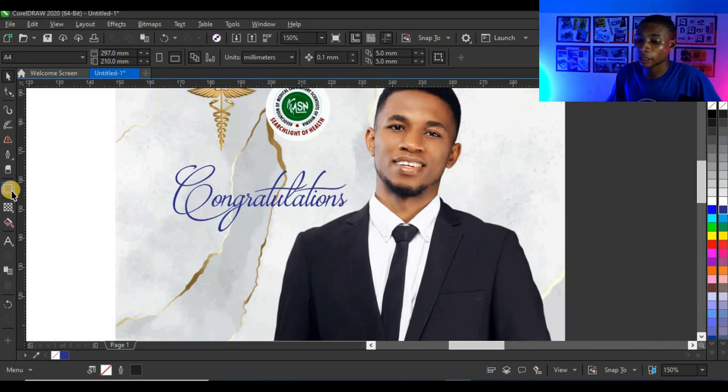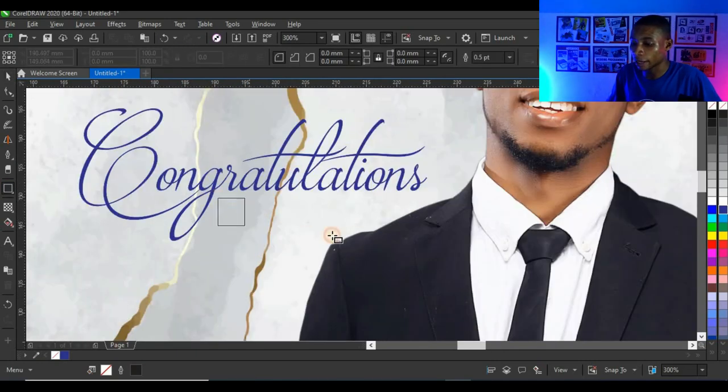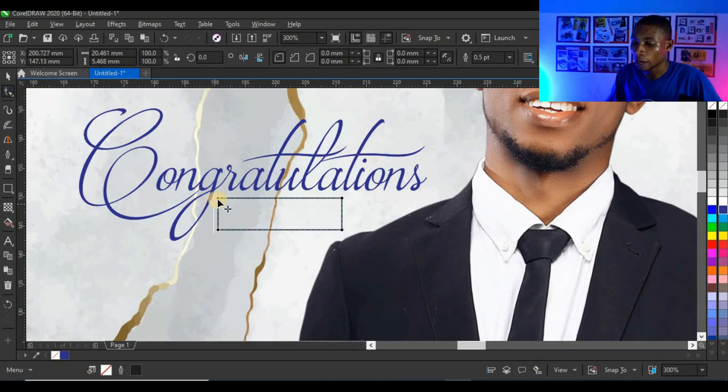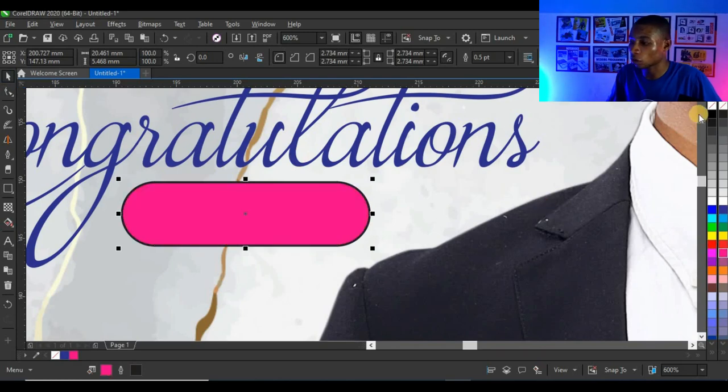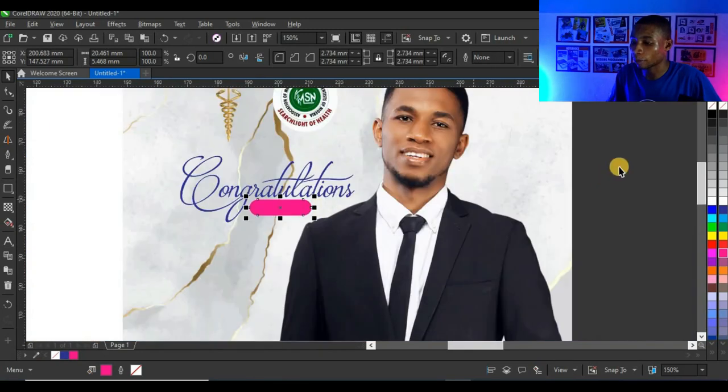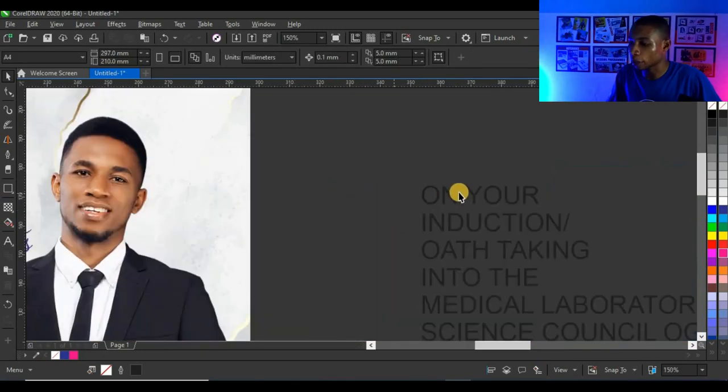Next, click on the rectangle tool and create a simple shape, then click on the shape tool and drag the corner nodes to give it round edges. Give it a magenta color, right-click to take off the outline — it looks perfect.